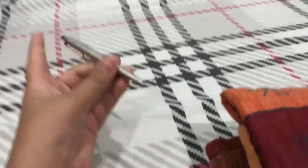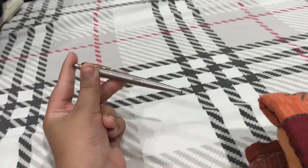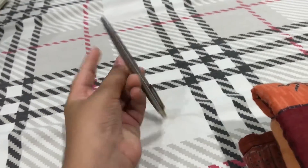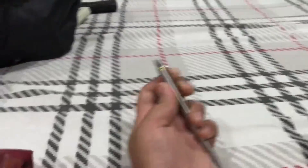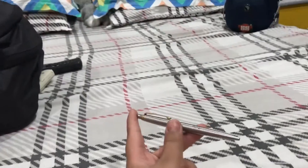It works sometimes, it doesn't work sometimes. So this looks quite hard and complex. I'm very sorry — someone came to my door so I had to go answer, but anyways it looks complex but it isn't.